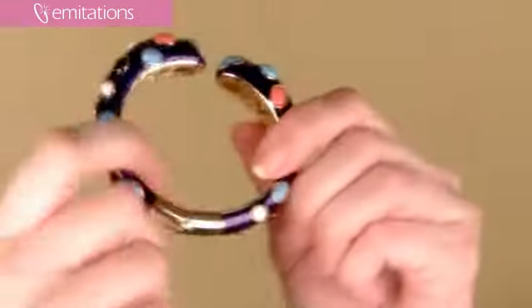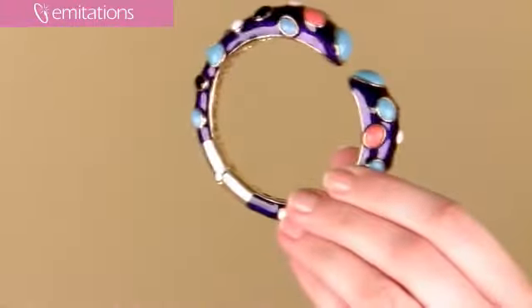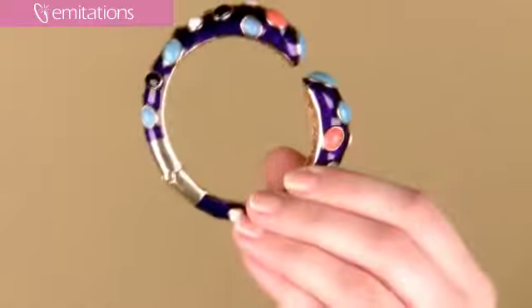Best of all, it is really lightweight. It does have a hinge and a hollow inside, so even though it's got a lot of intricate detail to it, it's really easy to get on and off. It measures seven inches around.